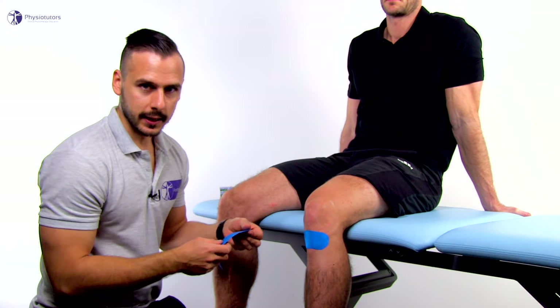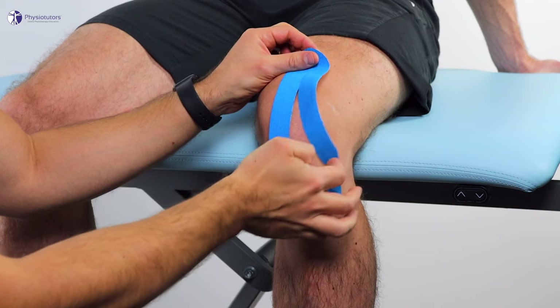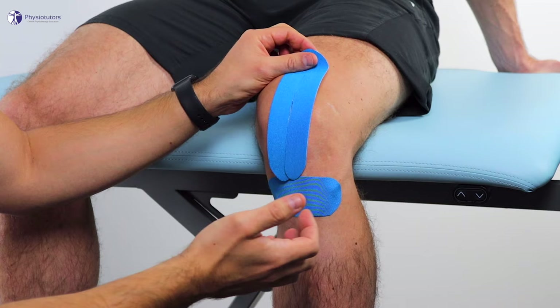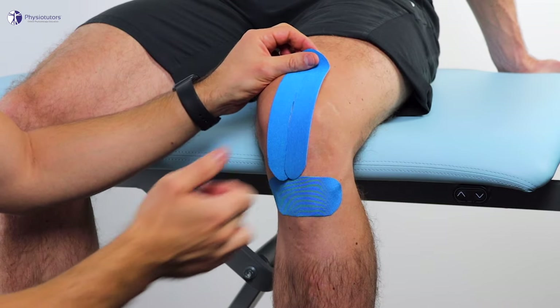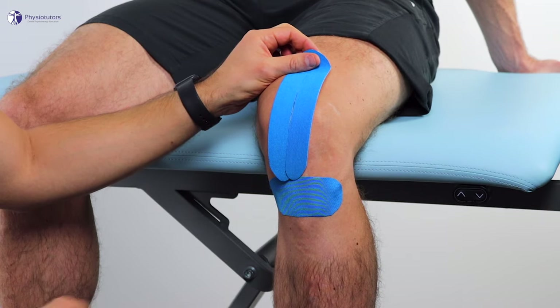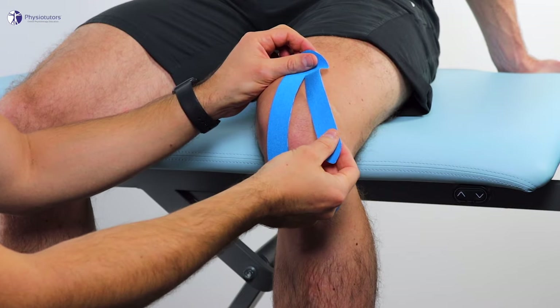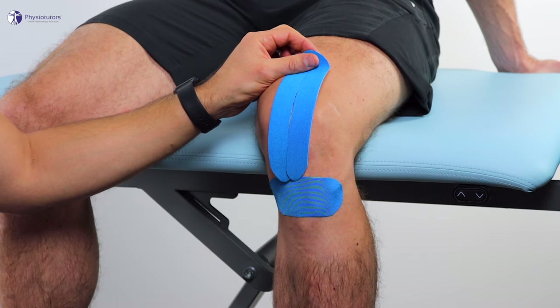The lateral tape is going to go down around the patella laterally with a little more tension, as our aim is to translate the patella medially to offload the patellofemoral joint. So we're going to tension it down to around 60%. Make sure there's no tension on the anchor and then anchor it down medially.